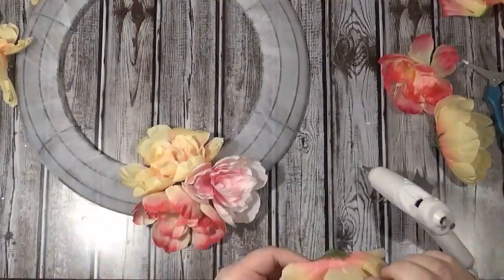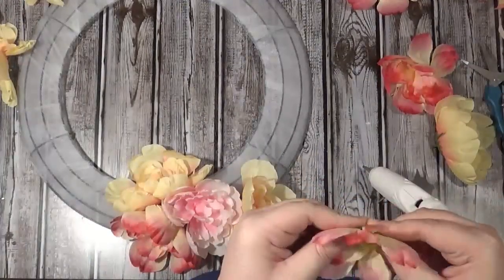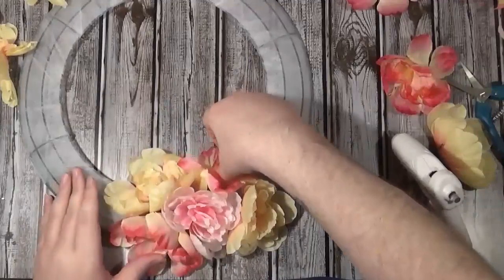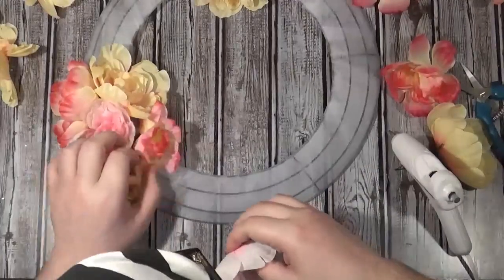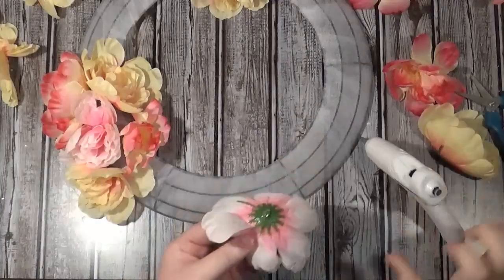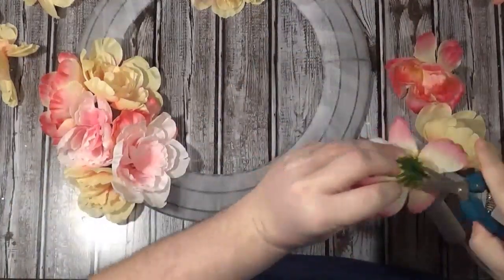I started out just trying to pull all the flowers on and stick them on there. Then I remembered — when I did the heart wreath full of roses — I had to cut that little nub off the base of each flower. If you don't cut that little piece off, they won't lay flat and they'll be harder to stick on. Eventually I realized it's more efficient to just go through and cut all of them off at once before you start — so if you're beginning this project, pull all the peonies off, cut that little end piece off, and go from there.